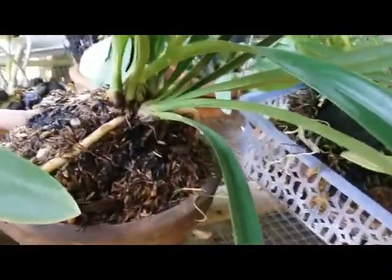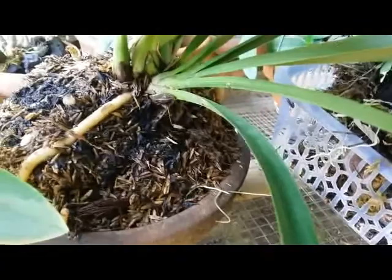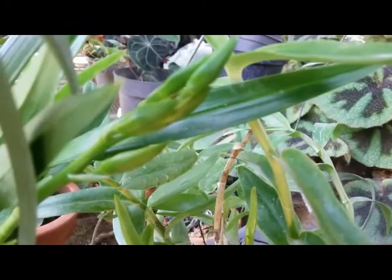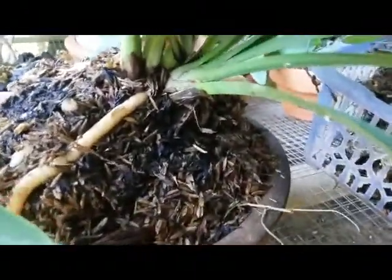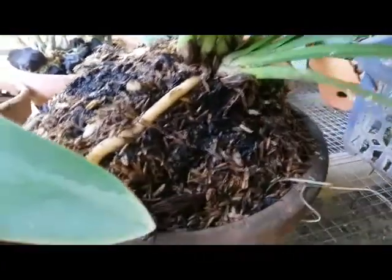It proves that the soggy potting mix — like rice husk with animal manure — can make this one grow faster and multiply fast. And then she gave me one flower spike in bud here. Very nice, and the root system is also really pretty.